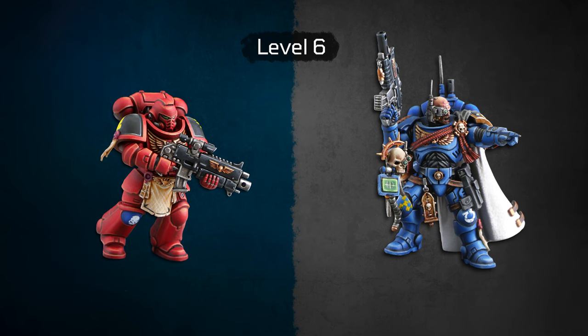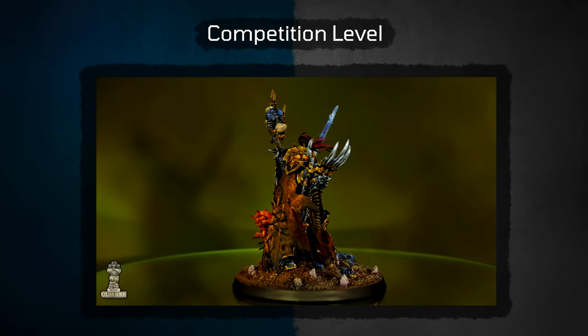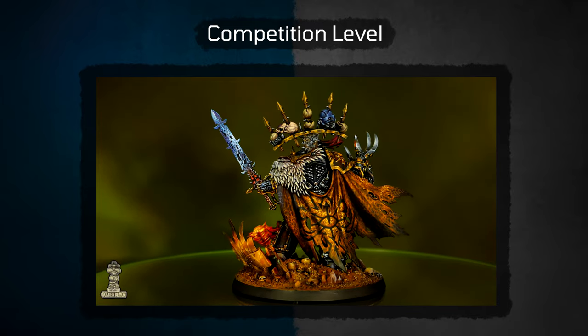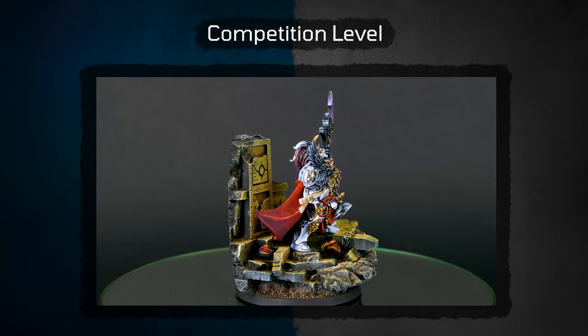But level 6 is not the best we can do. There is something we call competition level, and it refers to miniatures with special requests from clients. This level reaches the standard of competitions such as Gold Demon. It has no standard boundaries of painting techniques nor pricing, so if you're interested, write to us and we'll tell you more.